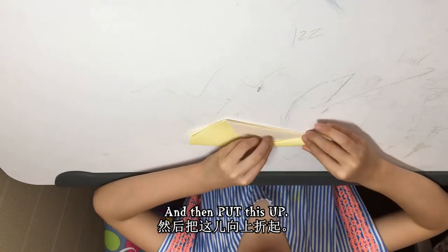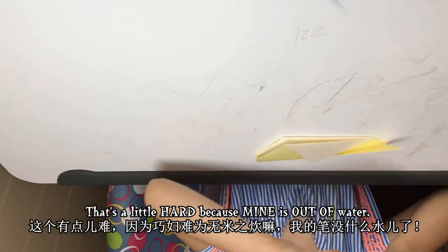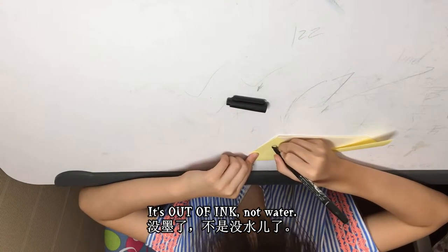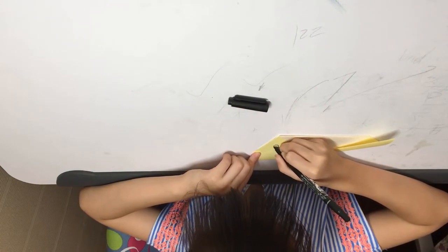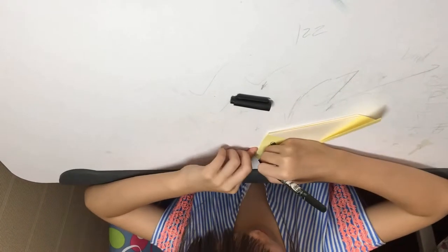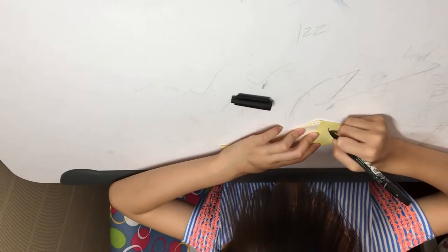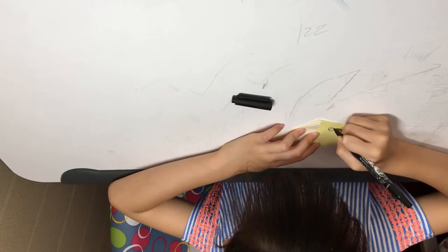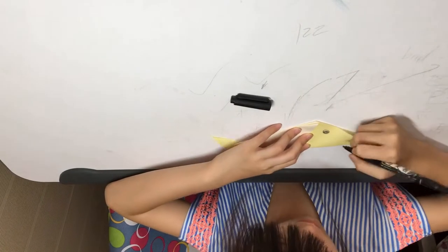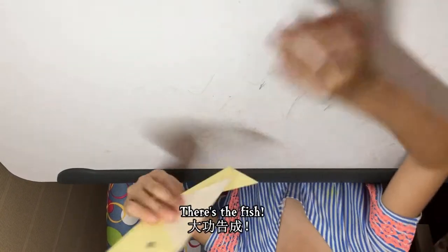And then put this up and the fish is done — that was easy! But now we need to do the drying part, that's a little hard, because mine is out of ink, not water. So that's a girl, we're making a boy. There's the fish.